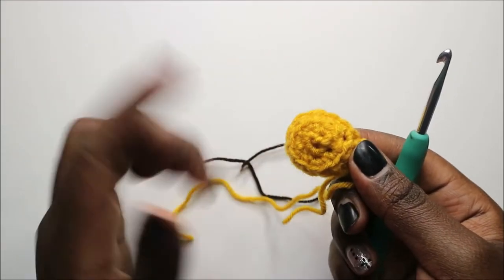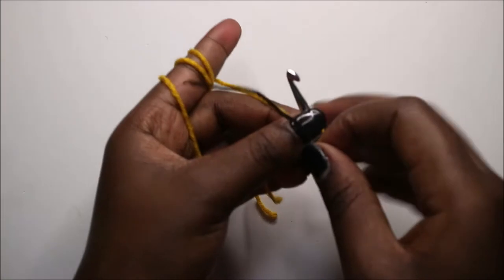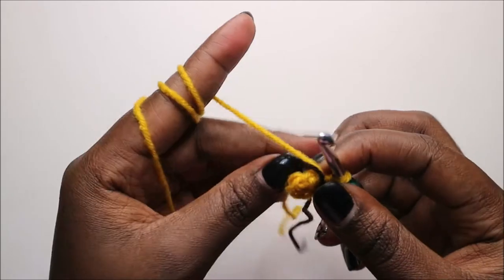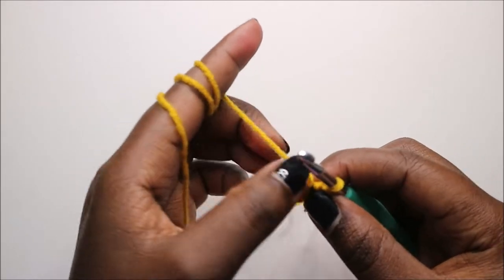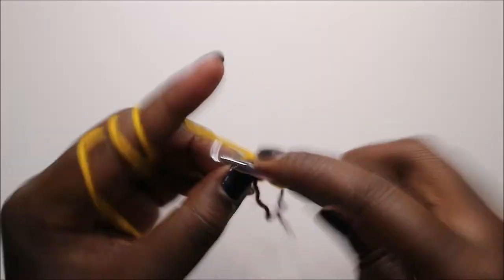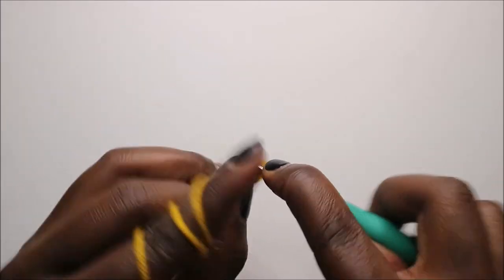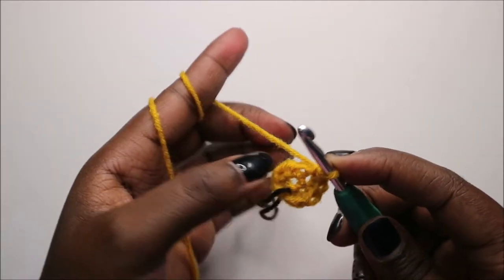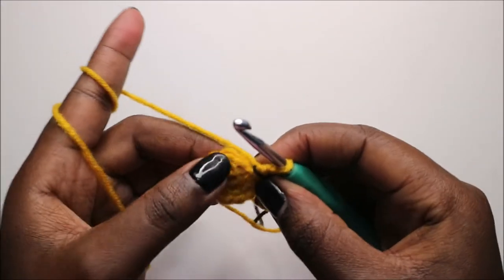When you're done, make the other arm the same way. Now we're going to start making the legs. Start with six single crochets into the magic ring. In the second row, increase every stitch around for 12 stitches.